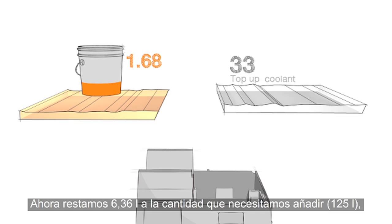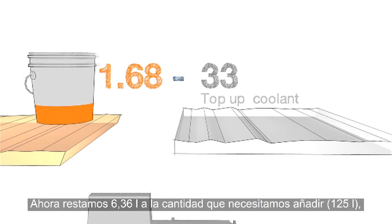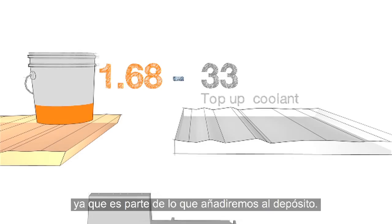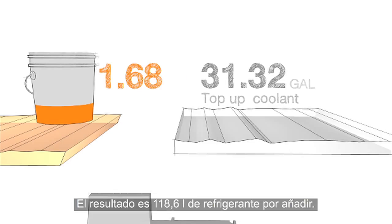Now we'll subtract the 1.68 gallons from our starting 33-gallon top-up total, since it's part of what we're going to add to the tank. This gives us an adjusted top-up coolant value of 31.32 gallons.